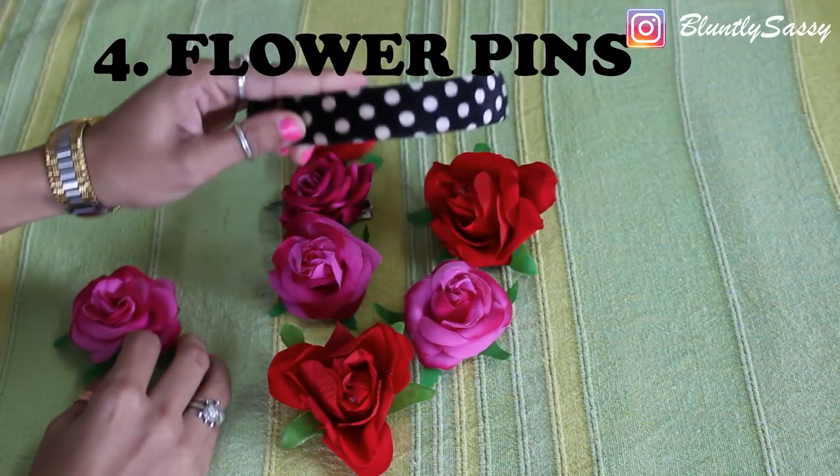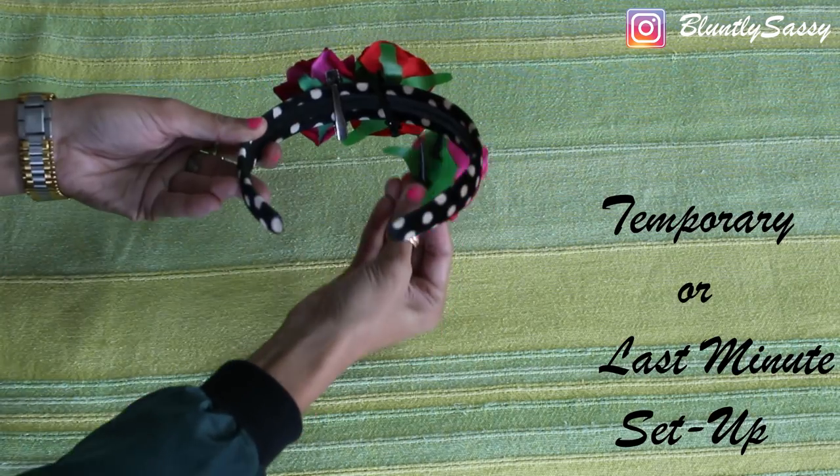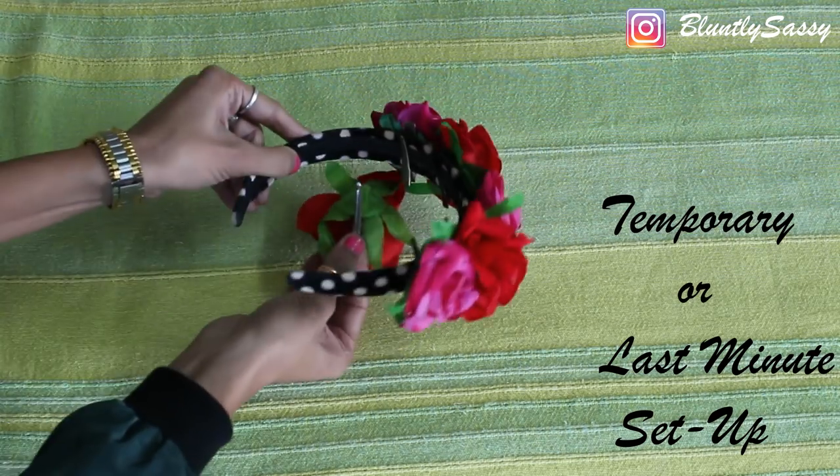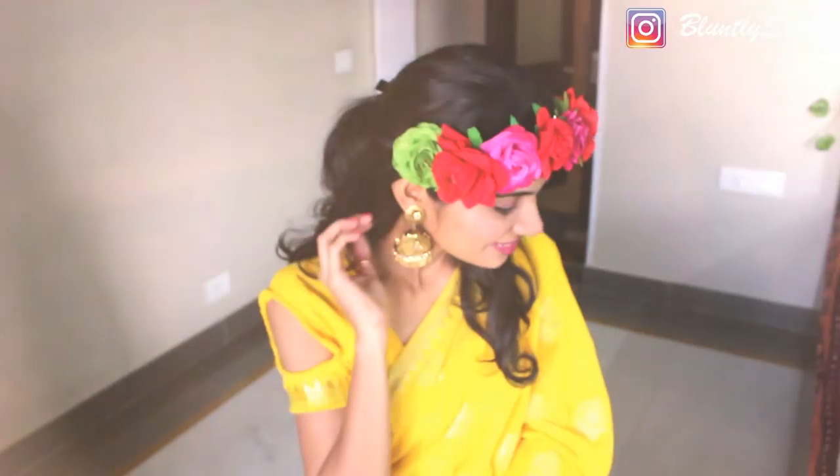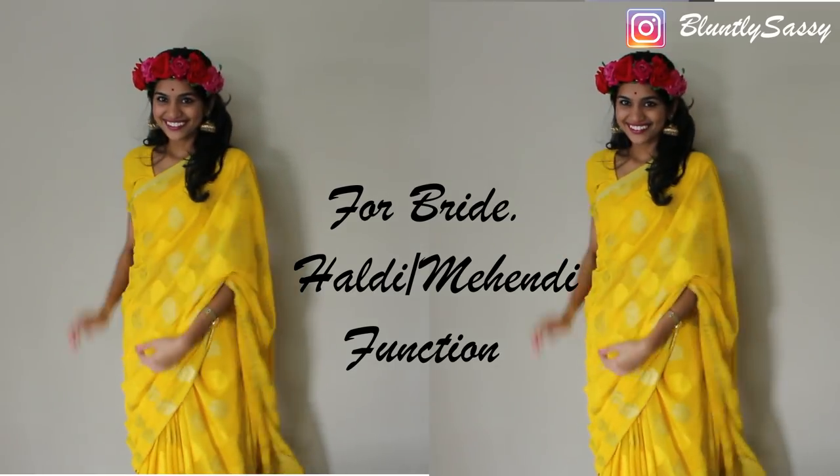The fourth method will come as a rescue if you are making the arrangement at the very last minute. Just take lots of flower clips and pin them on any hairband. This setup is kind of temporary though. And don't you think these customized flower tiaras look equally good with Indian clothes as well?